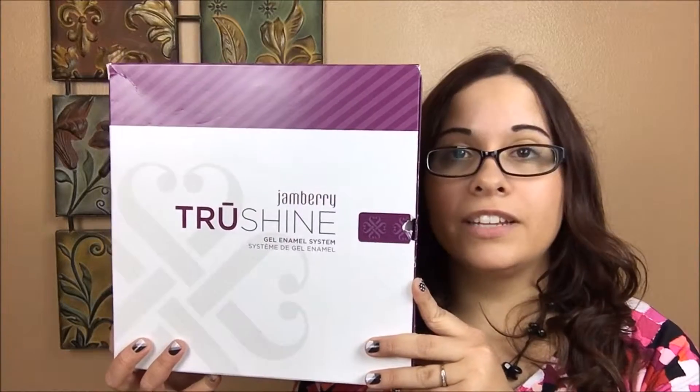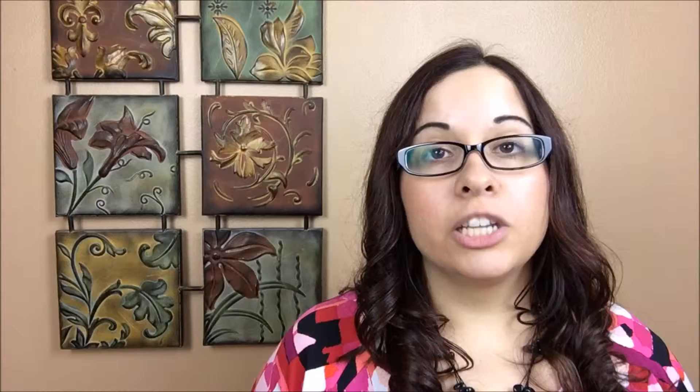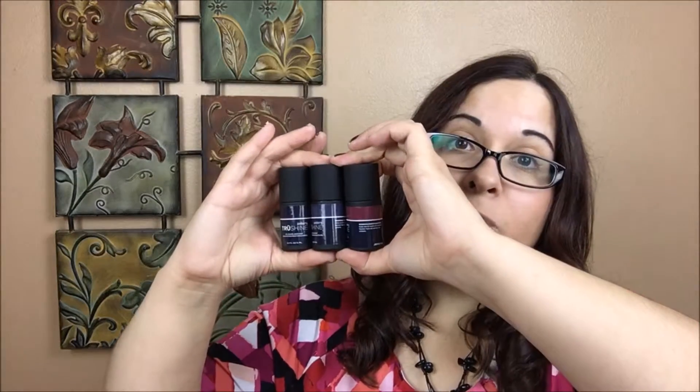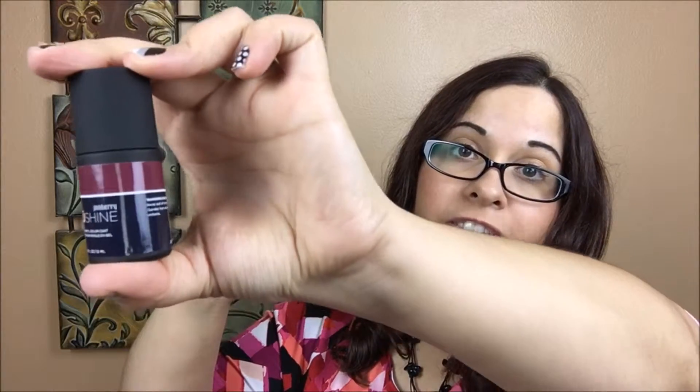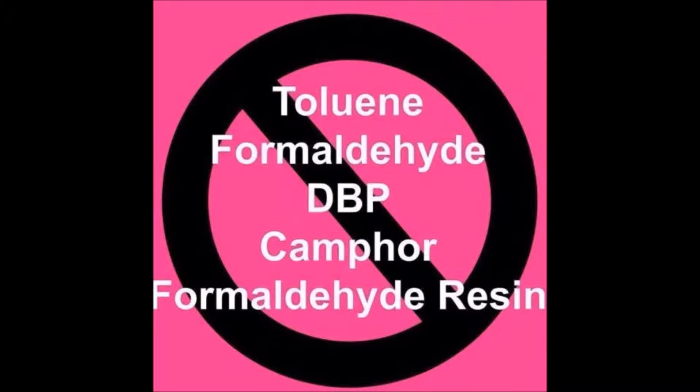Danbury's True Shine gel system has everything you need to get a salon-quality, fabulous-looking manicure at home. You're probably wondering what's in the box — let me show you. Nail prep is important, so it always comes with some fresh manicure tools. It also comes with full-size top coat, base coat, and the Black Cherry color, which is fabulous and really versatile. Keep in mind that gel nails need to be used as a system.